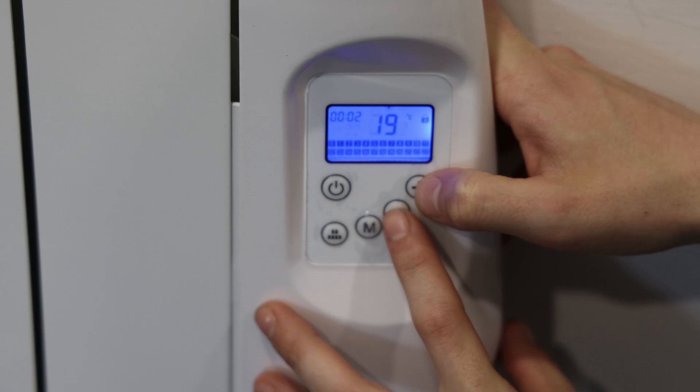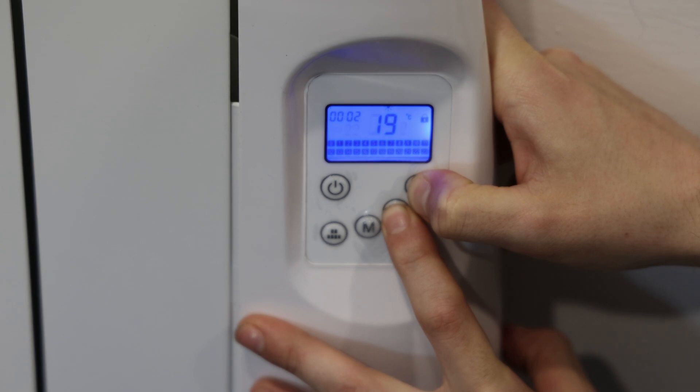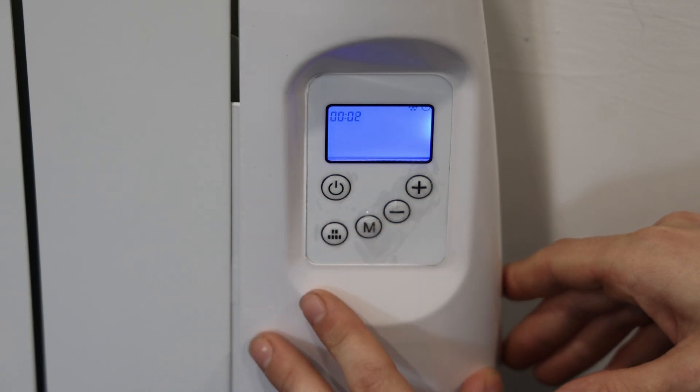So now on your radiator, what you will do is unlock it by pressing the plus and the minus buttons together until you hear a beep and the lock symbol is gone. You will now press the power button.